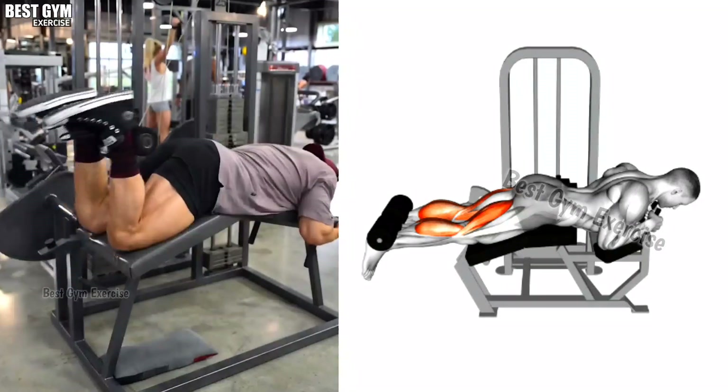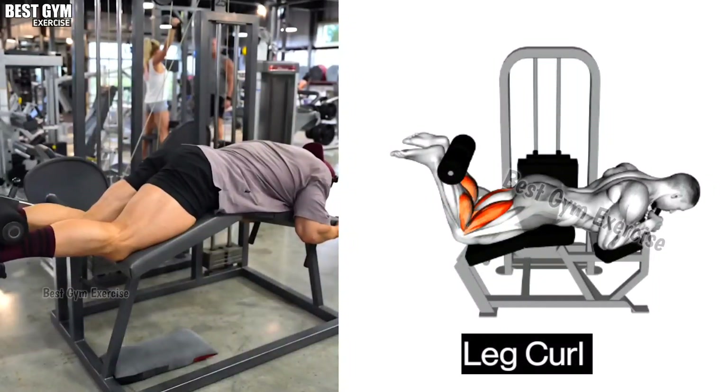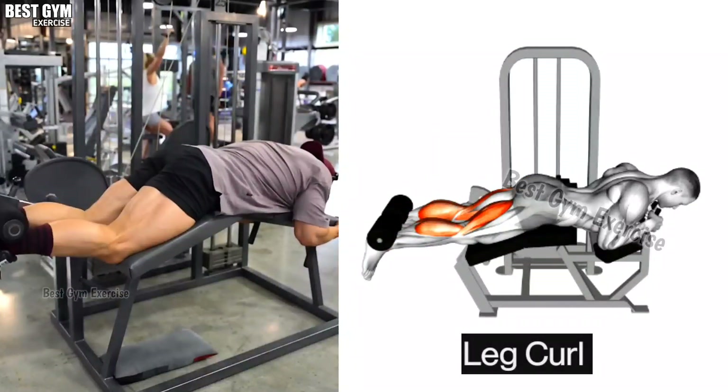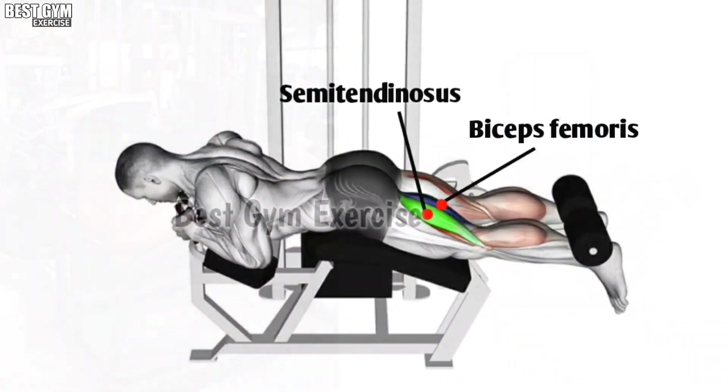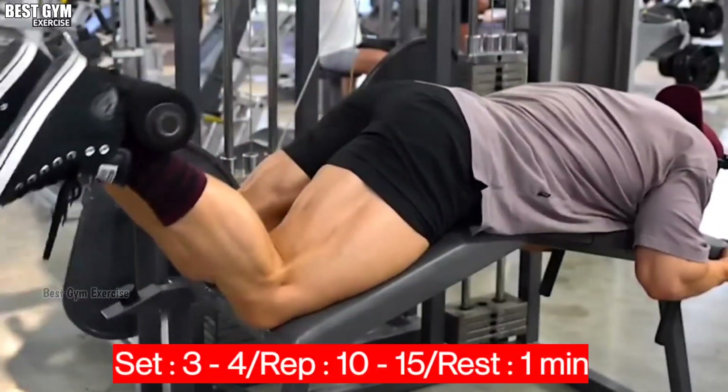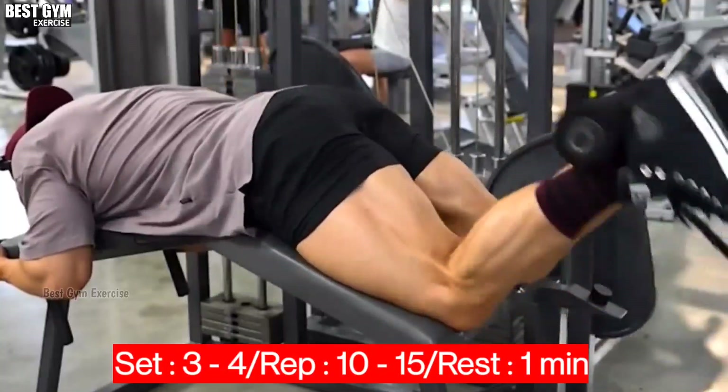Exercise number five: Leg Curl. Friends, this is an exercise for your hamstring muscle. This exercise helps grow the hamstring muscle and gives good cutting. You can use heavy weight in this exercise. You have to do three to four sets and ten to fifteen reps of this exercise.